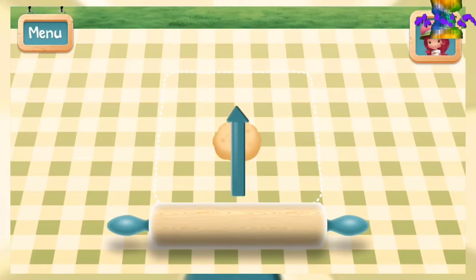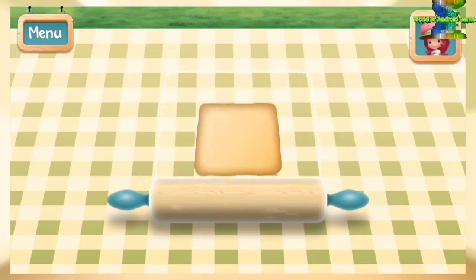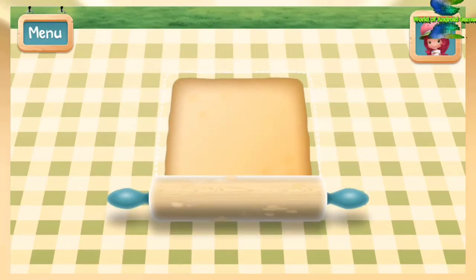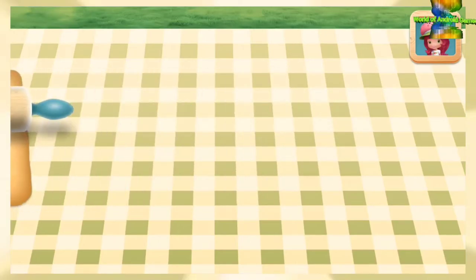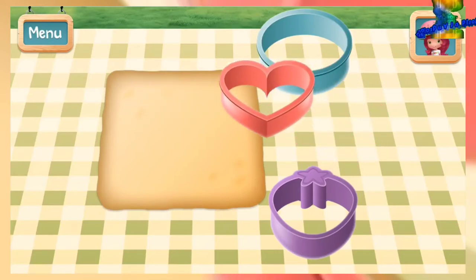Roll out the dough until it's a quarter inch thick! Not too thick, but not too thin! Choose a cookie cutter to make a cute pie shape!